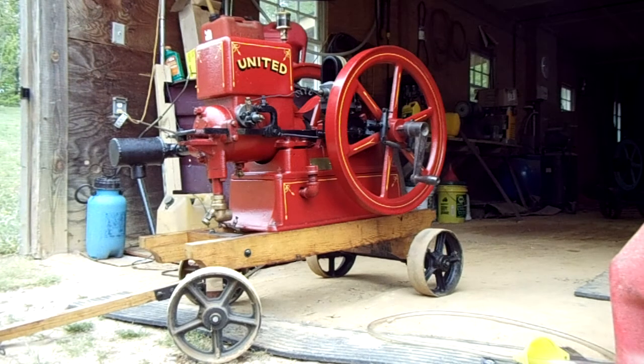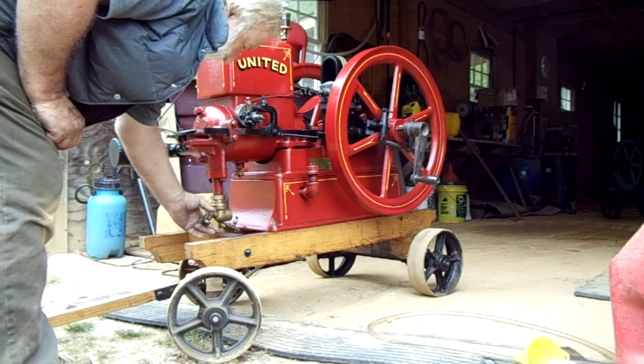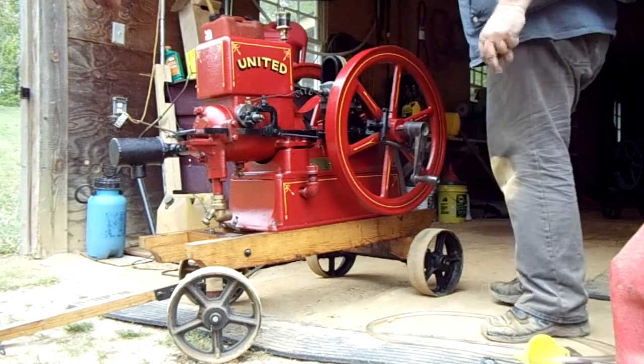Here we have a United 2.5 horsepower hit-and-miss engine on its own cart — a nice car with removable handles, in real excellent show condition, real good shape. It's been a little dirty and dusty sitting in the barn, and I just wiped it over with a little bit of WD-40. I'm going to start her up and see if she fires up. She's got fuel in — just got to make sure the tube is loose. Yes, she's got fuel running and spark is on. We've greased and oiled everything, so we're ready to roll.